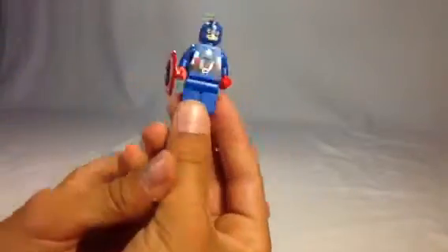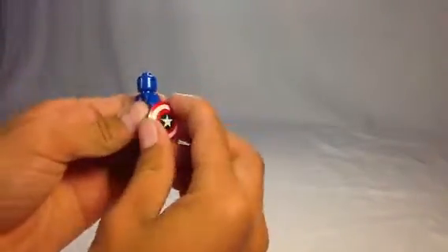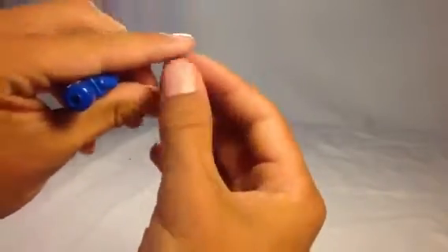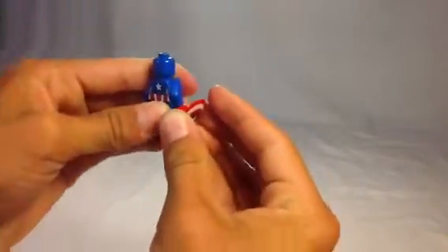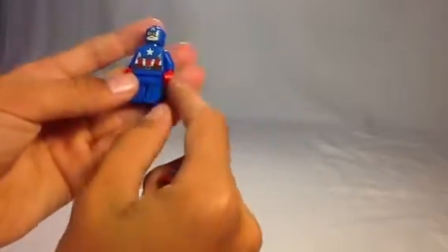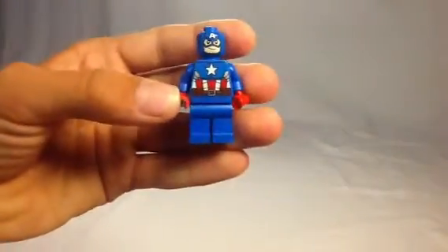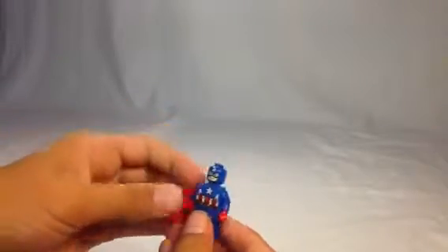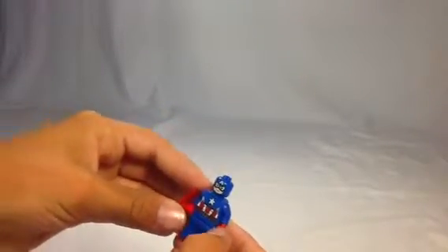His printing is a lot brighter. His shield is a lot brighter than it was originally — brighter than the original one, the first one they made. His hands are really bright. The blue is a lot brighter, and on this one he's got a smiley face. On the original one, he's got a serious face.